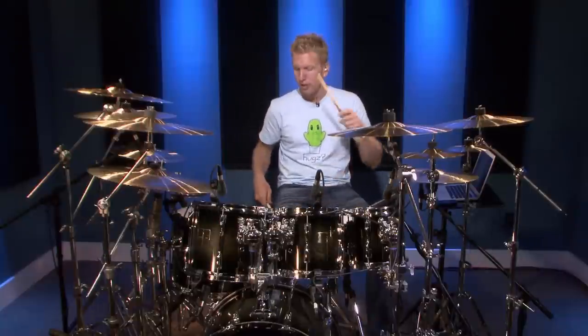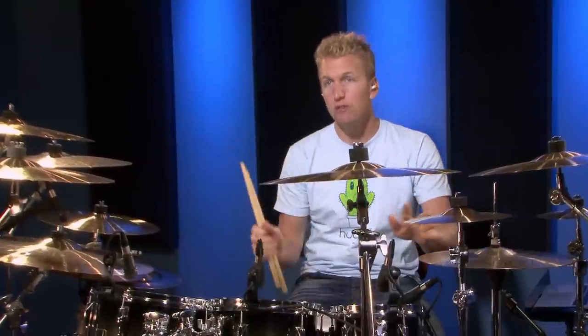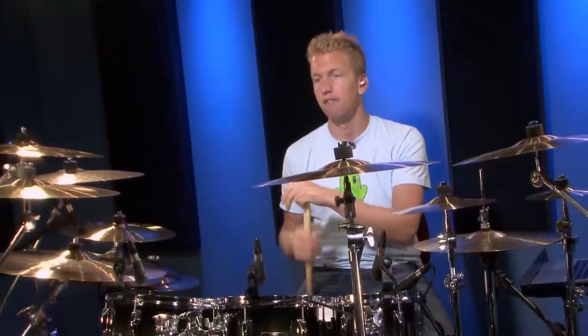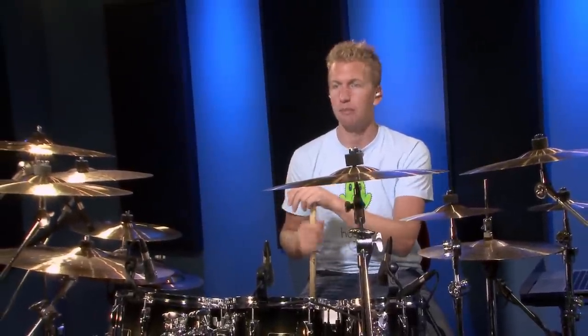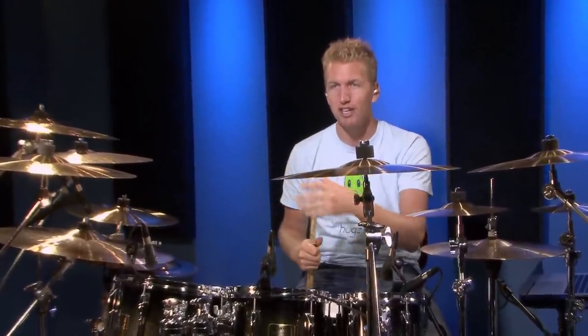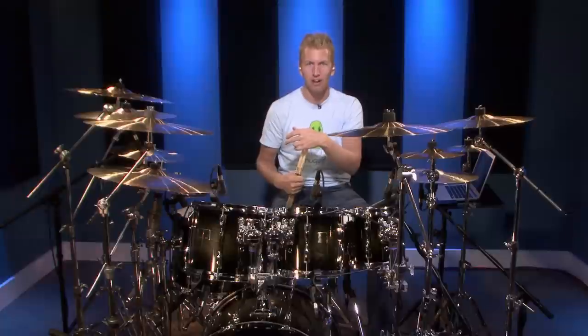Between each quarter note the space is the same — I'm not rushing or dragging. The space is consistent: one, two, three, four, one, two, three, four. If you can use a metronome, that's the best. You can find free metronomes online — just type 'metronome online' and Google it. We also have metronome loops on our website. If you're able to watch this video, you're able to play along with a metronome — no excuses.